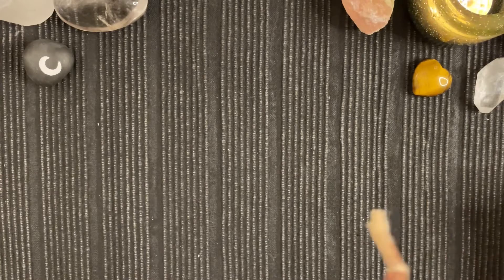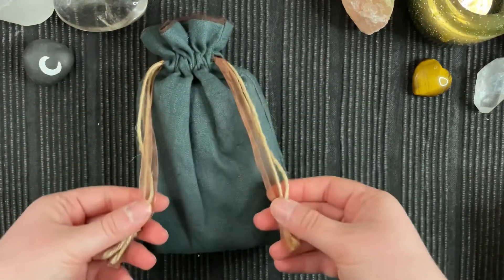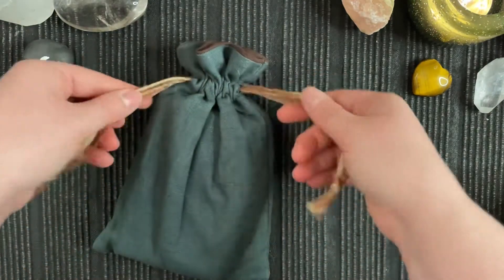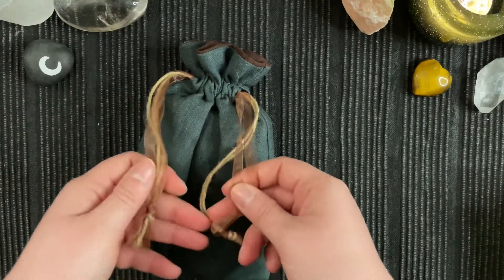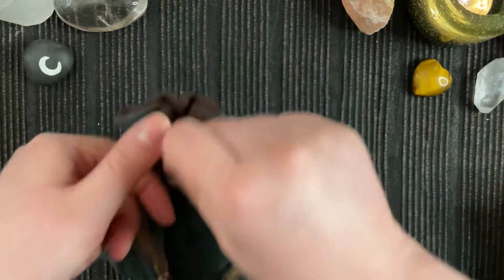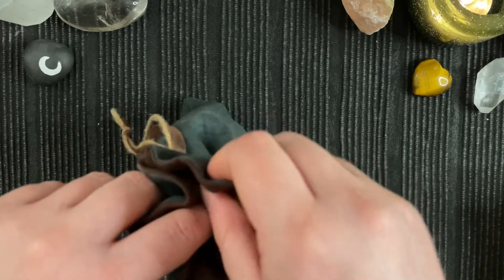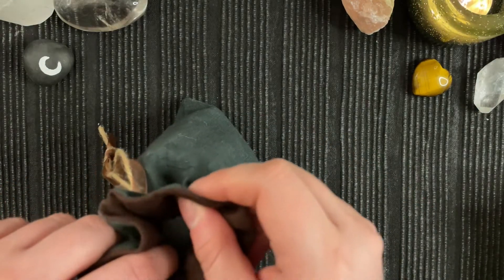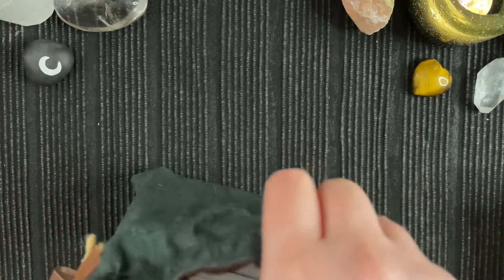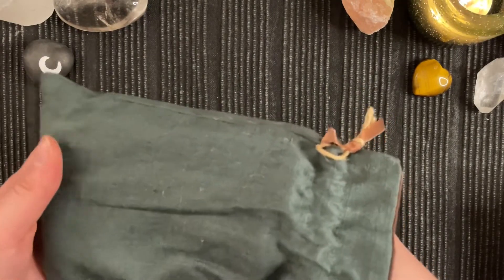Next on my pouch heap is this linen green and brown linen pouch, strung with this nice brown ribbon and some jute string — a very rustic bag. I actually intended it to be for the Tarot of the Enchanted Forest, but I ended up making a different bag for that one.